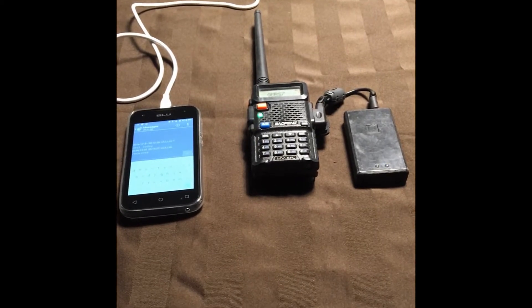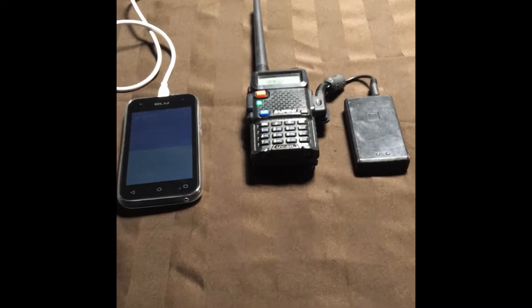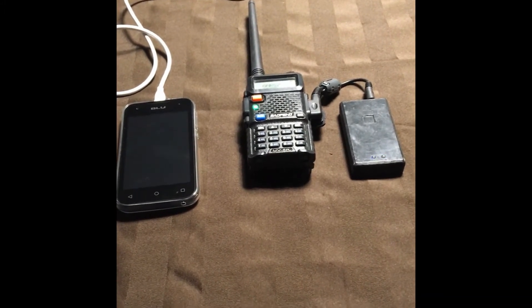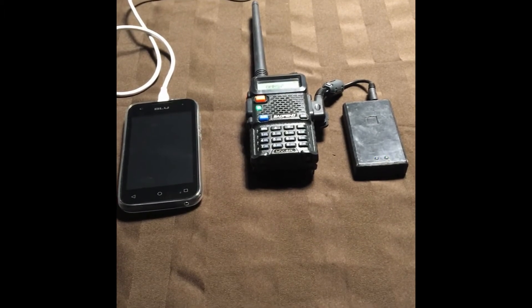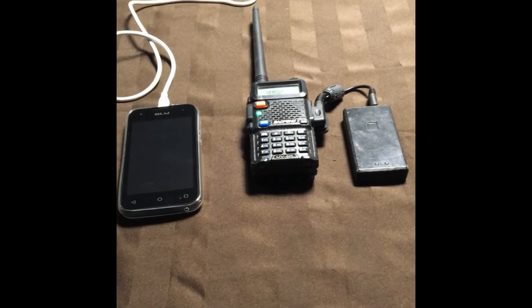This setup was about $200 Canadian — pretty cheap — and you can do APRS on it. Thank you very much, sorry about the shakiness. Just another quick one — if you have anything else you want to see related to APRS or maybe Winlink on VHF, let me know. Like and subscribe please. Have a good day, 73.